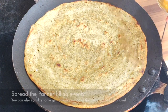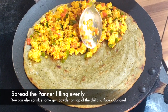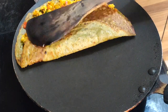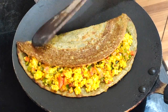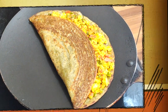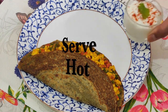As both the sides have been cooked properly, let's add the paneer filling to it. Now fold it and cook it for 20-30 seconds. The chilla is ready to dig in. Let's transfer it to a serving plate. Make sure it's served hot and crispy.